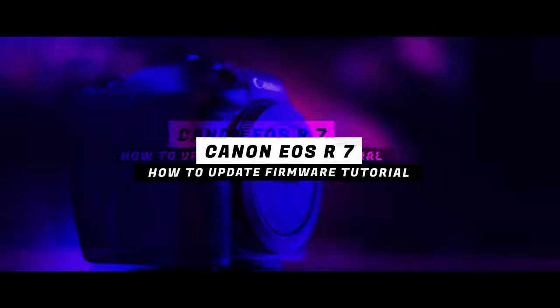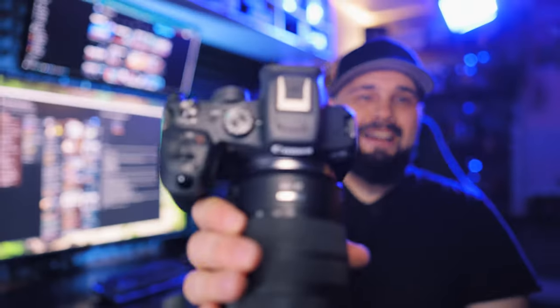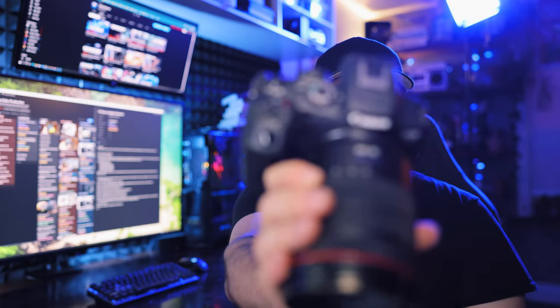Canon EOS R7 — how to update firmware tutorial. Hello everybody, welcome to another video on this channel. Today we're going to be talking about how to update the firmware on the Canon EOS R7.